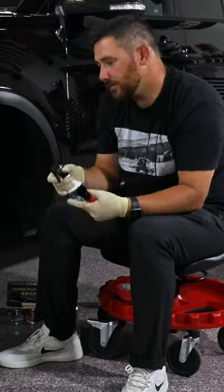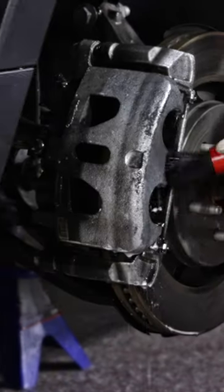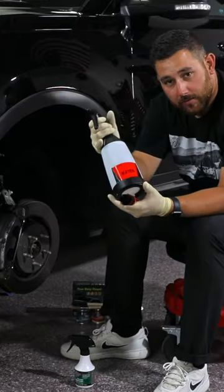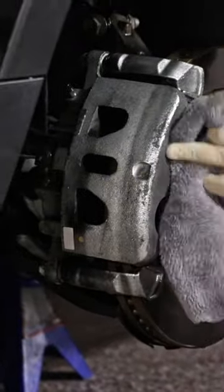Step one: remove your wheels. Use the cleaner and degreaser to thoroughly clean the brake calipers. Agitate any dirt or grime, then take the water, rinse off any of the cleaner degreaser, and dry this the best that you can.